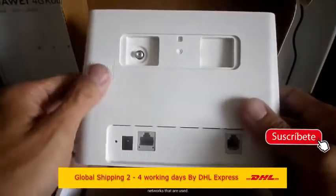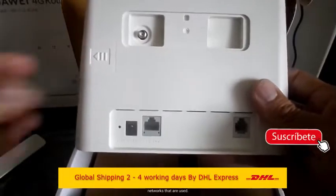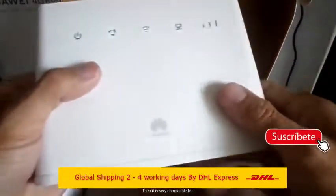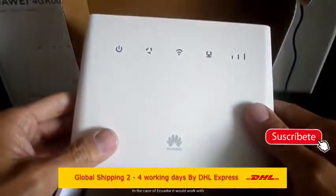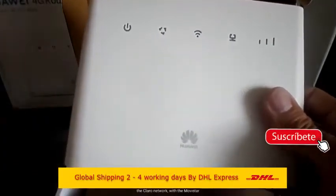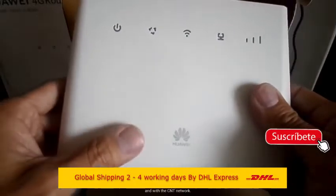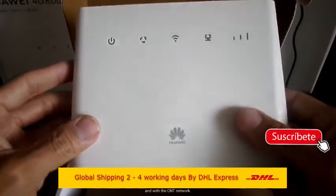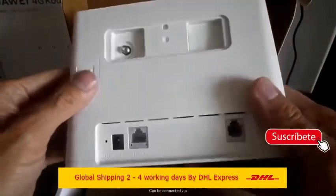The B311 wireless router gives you access to the internet through mobile networks and Ethernet networks. Connect to the B311 using Wi-Fi or a network cable and get access to high-speed internet. It's easy to get a secure local area network at home — no cables and no hassle.